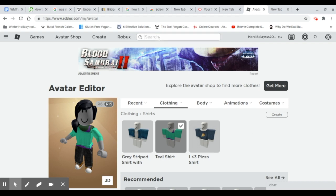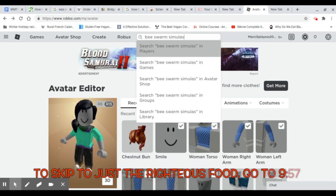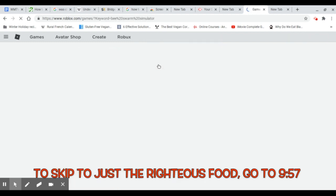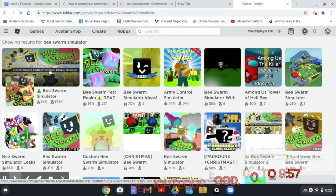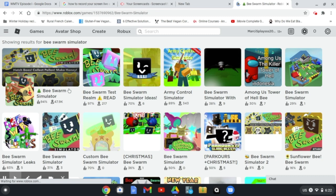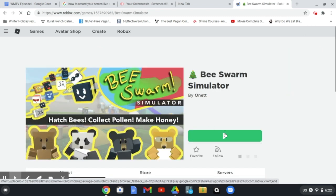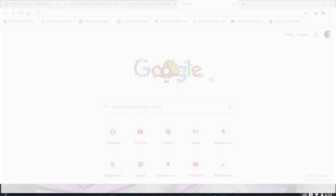Now she's going to go to the search. Go to 'Bee Swarm Simulator' in Games. You're going to want to click on Bee Swarm Simulator — it should be the first one. After you click on it, you're going to want to click on the green play button.